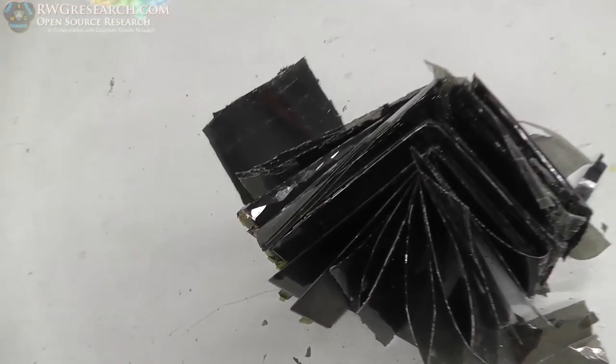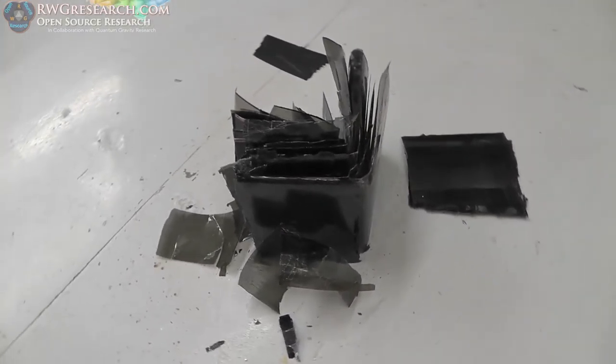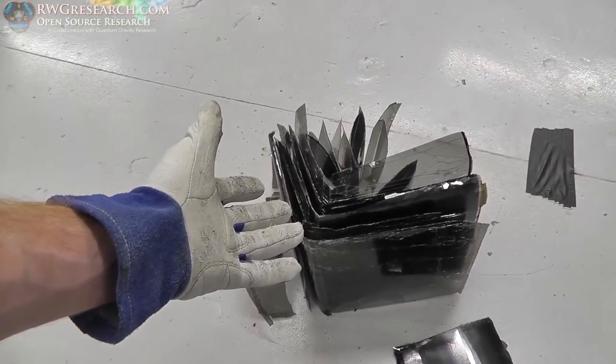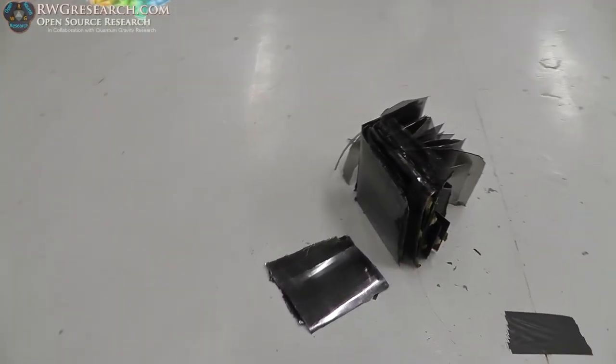Some of you are going to think this was probably the dumbest video — but you know what, sometimes you just gotta make that dumb video. Every once in a while you've got to find out how many times you can fold an LCD screen in half. Apparently five — that's it, five is it.